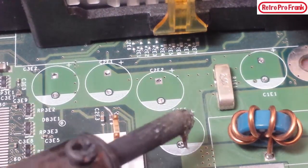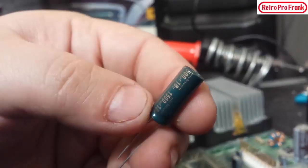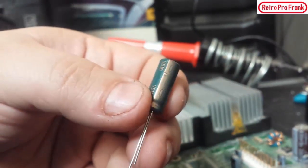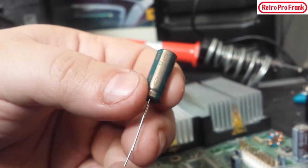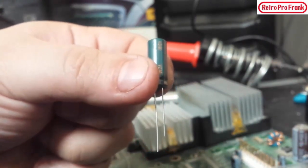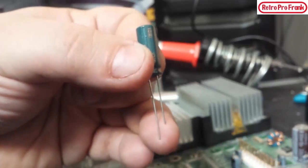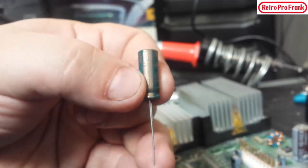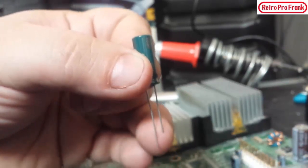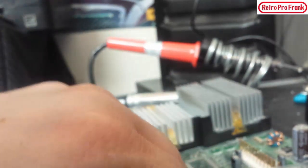Now we have the replacements for all five. See how they're white on one side — the white side is actually negative. The stripe on the capacitor is the negative lead — there's only one stripe and that's the negative leg. Another way to tell: the shorter leg is always negative. This goes the same for LEDs as well. Shorter means negative — less is negative — that's the way I remember it.